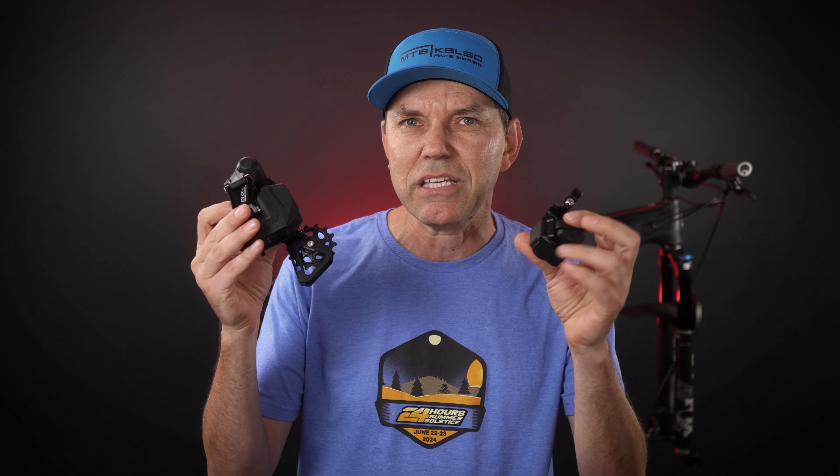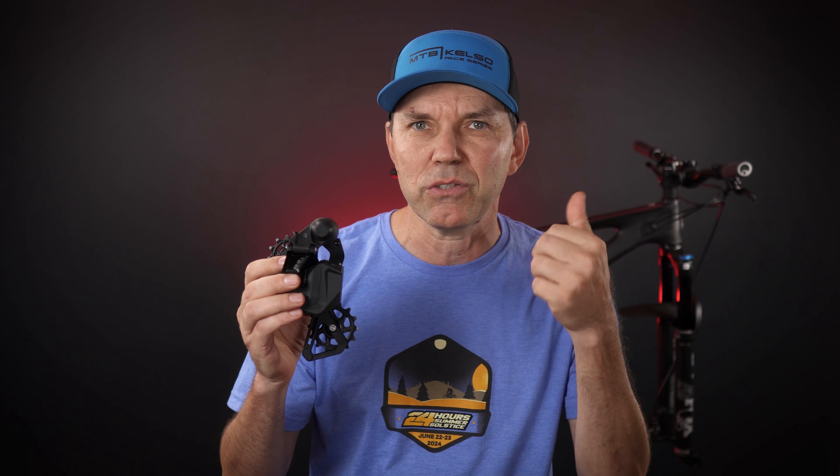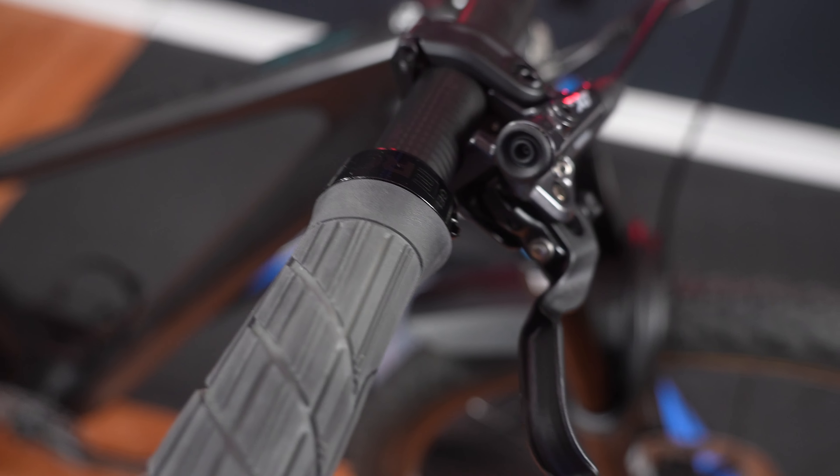If you're wondering about tools, we don't need a whole lot. However, you're gonna need at minimum a 4mm hex, a 5mm hex, a chain cutter for sure, a bit of Loctite blue, and the Wheeltop application — this is going to be essential when you get to fine-tuning the drivetrain.